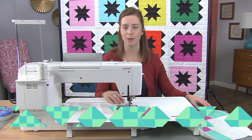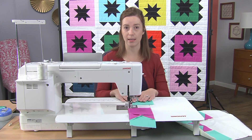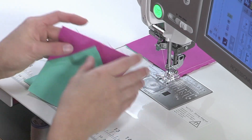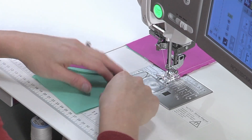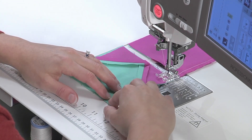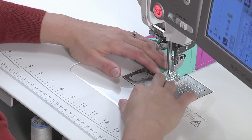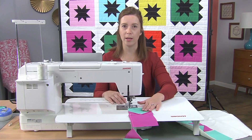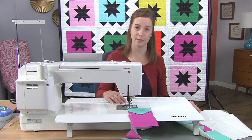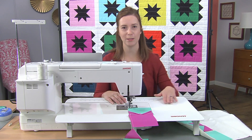Now we're going to do the same thing with the first two pieces of the third row. My first piece is always on the bottom and my second piece is always on top. At this point, because I've finished all of the rows on my first pass, I'm going to cut my thread and we're going to add our third piece to make our block.